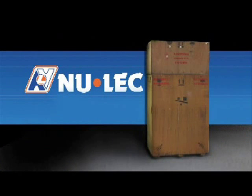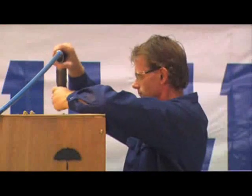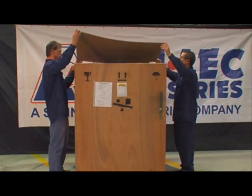If an external voltage transformer or VT has been ordered, it will be supplied in a separate crate which is attached on top of the N-Series crate. You must remove the VT crate first. Using the 3/8ths socket, remove the lid and place it safely away from the work area.